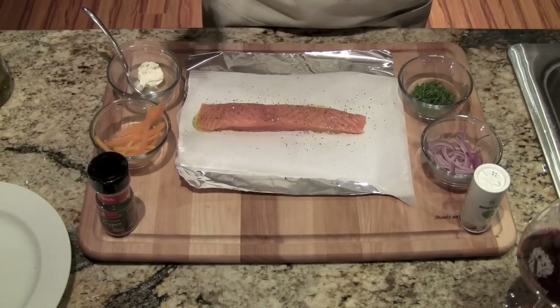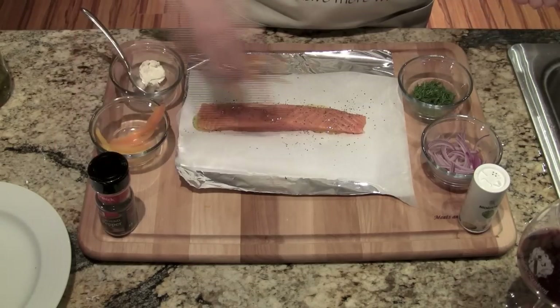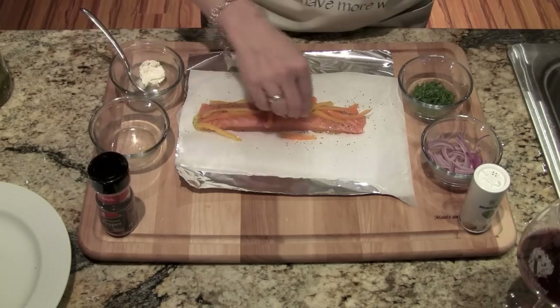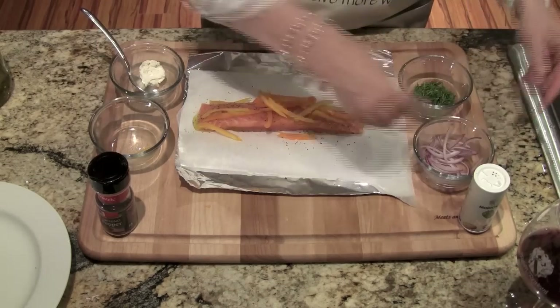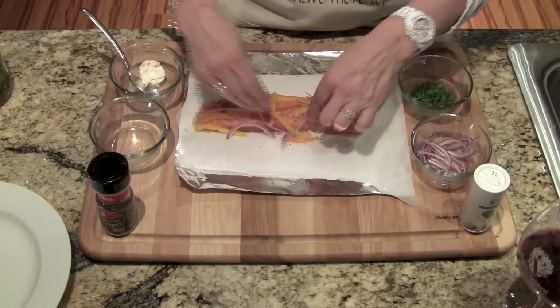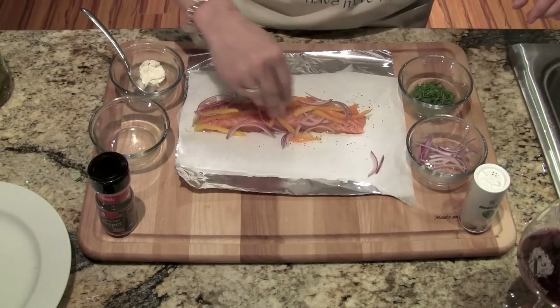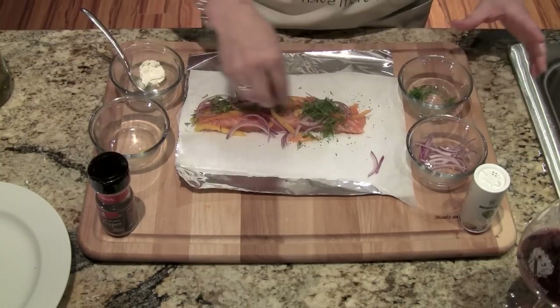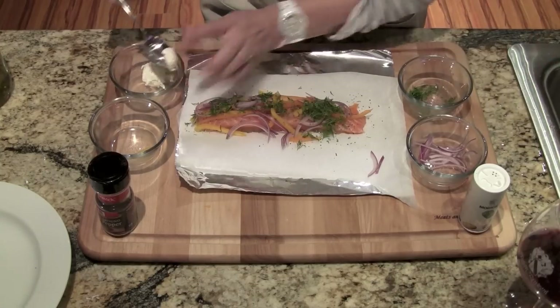You don't need to turn it over; just the front side should be good enough. We're going to place our bell pepper on top — doesn't have to be fancy, just any way you can do it. Then the onion — again, doesn't have to be perfect, it's in this little packet. Sprinkle with some dill, and then we're going to place our goat cheese.